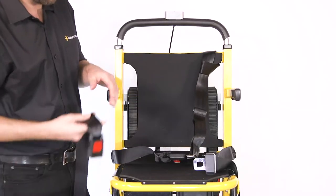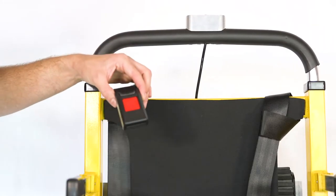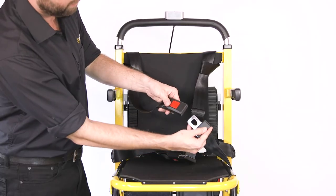Loop the second belt over the opposite side of the backrest. Feed the loop through the hole and then feed the other end through the loop before pulling it tight against the frame. Your four-point harness is now ready to use.